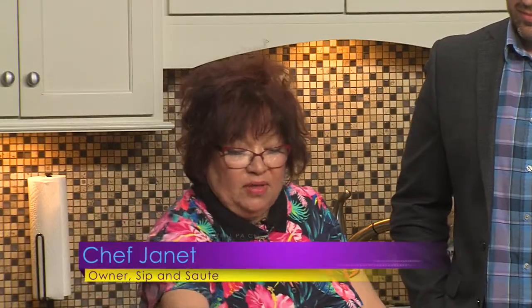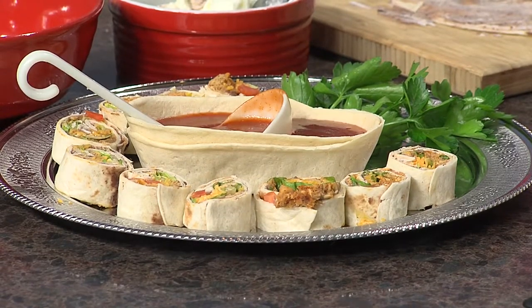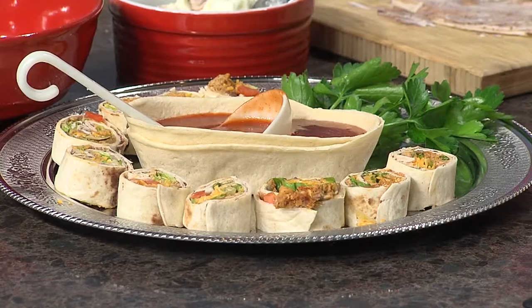The acronym KISS — keep it simple, silly. We're doing a Mexican pinwheel today. This is a lot of fun because if you've had a taco bar at your house during the week or a taco party, you can just take all your leftovers and do another spin on it.